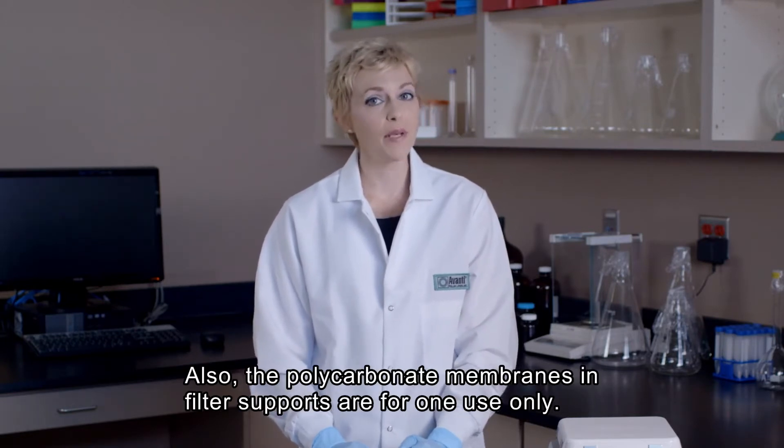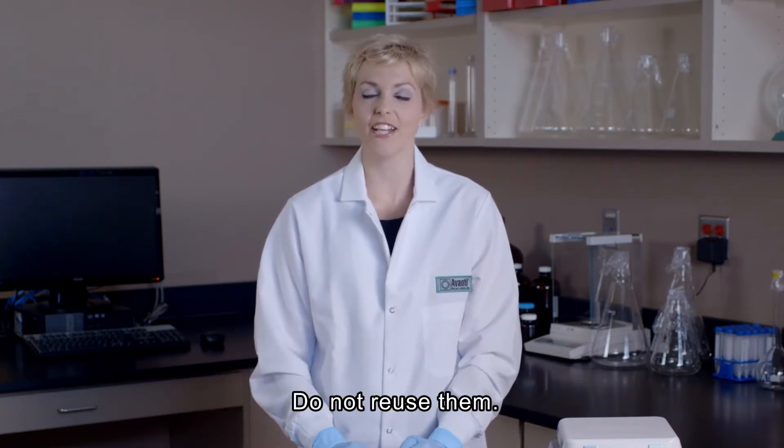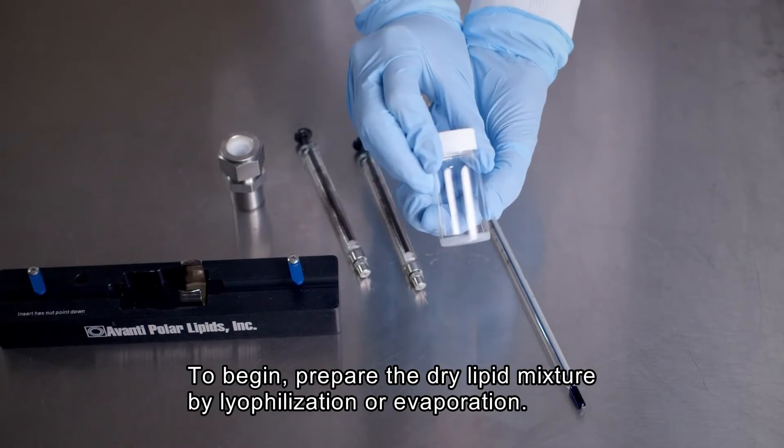Second, the polycarbonate membranes and filter supports are intended for single-use liposome preparation and should not be reused. To begin the extrusion process, we must first prepare our dry lipid mixture by lyophilization or evaporation.